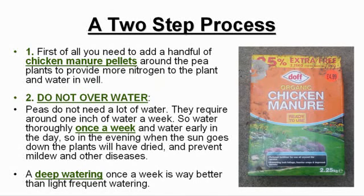So how do you fix the problem? First of all, you need to add a handful of chicken manure pellets around the pea plants to provide more nitrogen to the plant, and water in well.